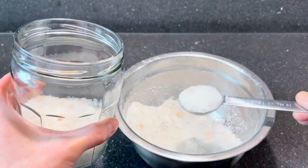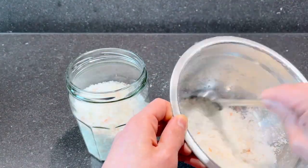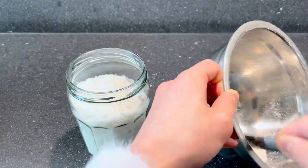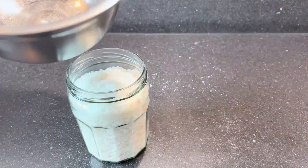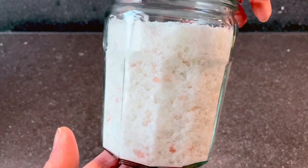I use mason jars for just about everything. They are economical, available, and reusable for many things. And I think they are also beautiful. Put your homemade bath salts in a glass jar next to your bath tub for decoration that is both beautiful and functional.